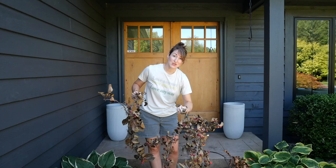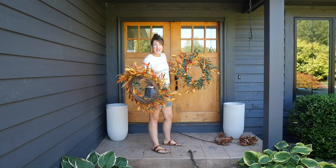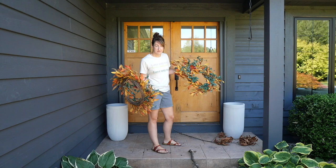Every year I put two wreaths on these doors and every year it looks like owl eyes to me, because one time somebody said it looks like there are owl eyes on your door, and now it has never been able to be unseen. So instead I'm going to use these wreaths on my planters.